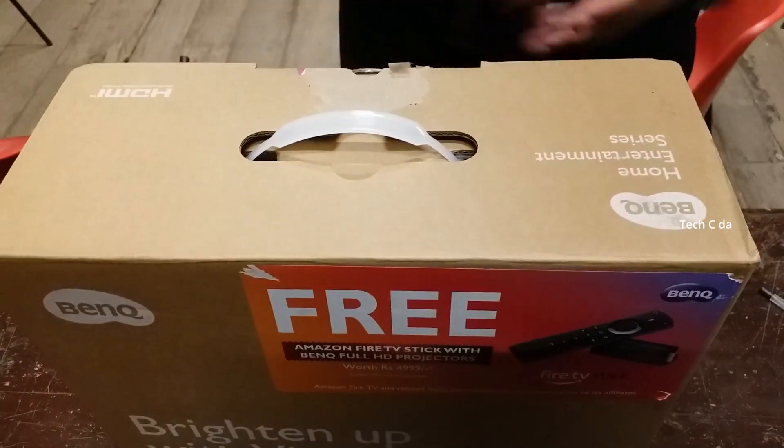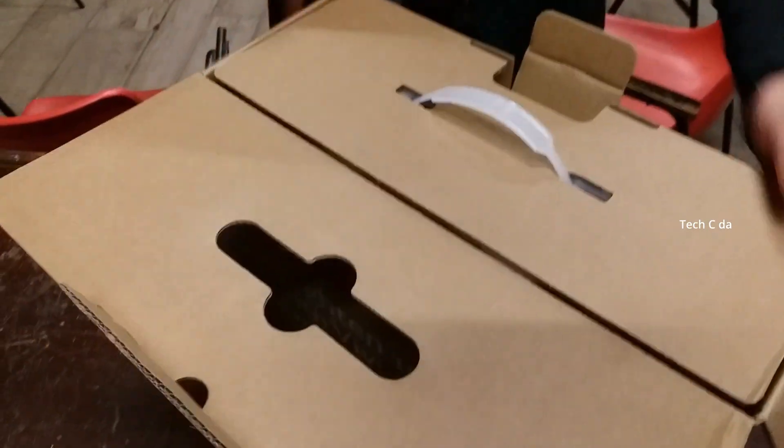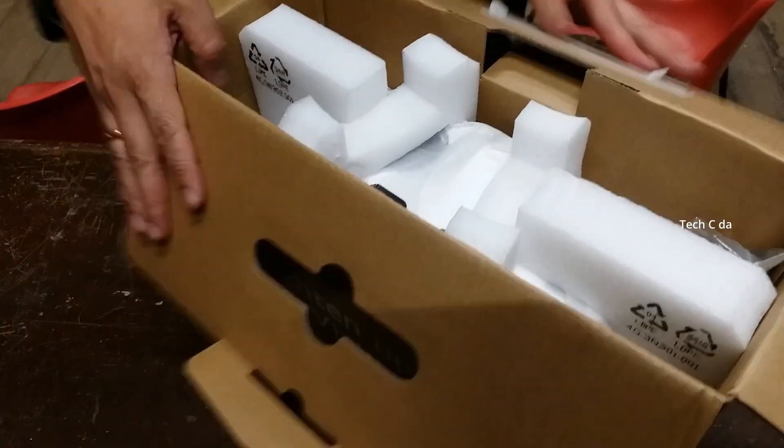Hello guys, once again welcome back to my channel Tech Sida. Today we are going to unbox this 71,000 cinematic projector, so enjoy this video as I unbox it.